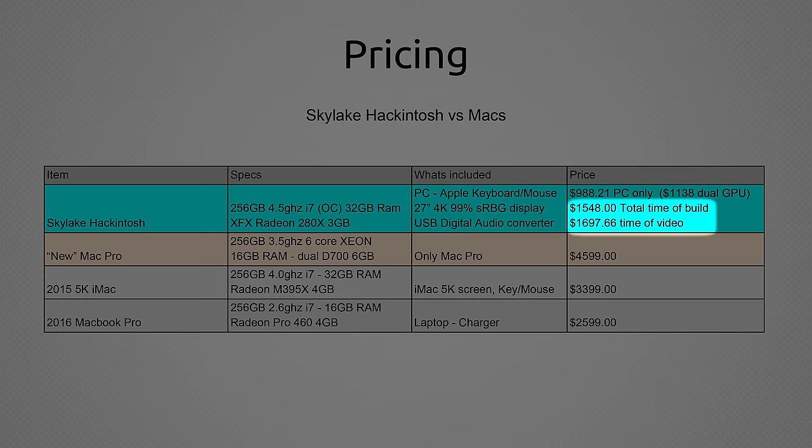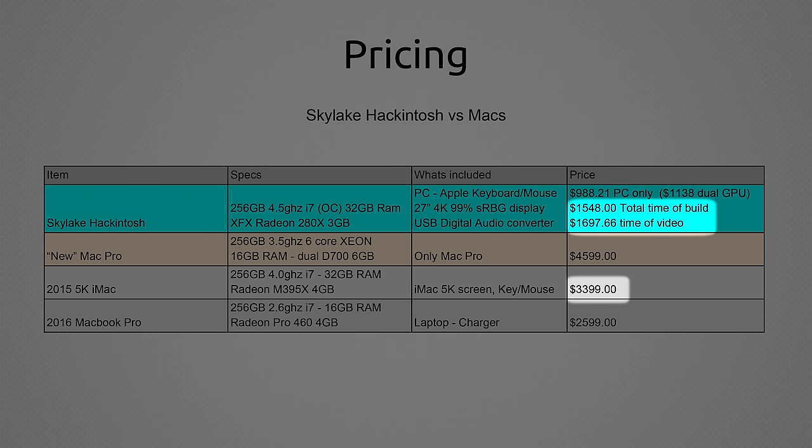On the price, I also have a total build as a kit. If you're comparing to the iMac, I added a 4K Dell 99% sRGB IPS monitor — it's a great monitor — an Apple keyboard and mouse, and a USB digital audio converter, which I suggest because it's less hassle and better quality than onboard audio. When I built it, it was $1,548 compared to $3,400 for the iMac. Right now prices have gone up slightly, but even compared to an iMac you'll see it runs cooler, has better performance, and costs less.